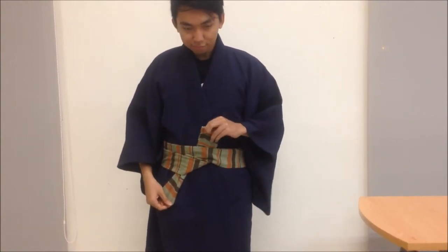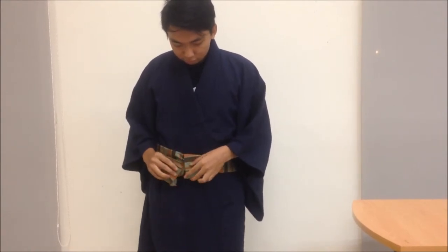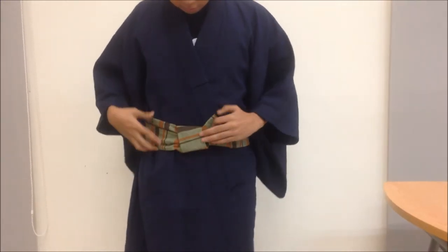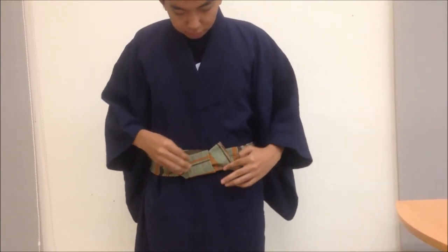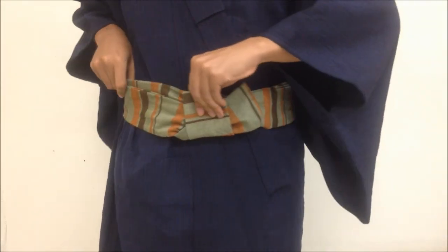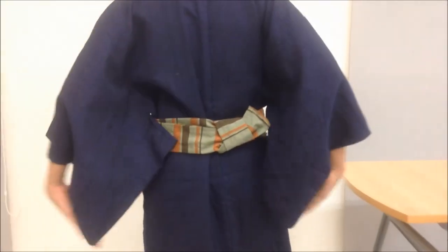Next, insert the loop. After that, take the upper part and fold it again. Take the other end and insert it into the loop. Take the upper part and fold again. Finally, turn the knot to the back — this is how it all looks like.